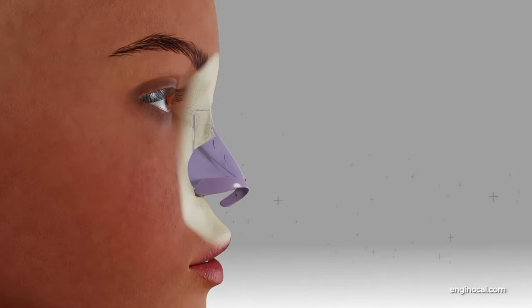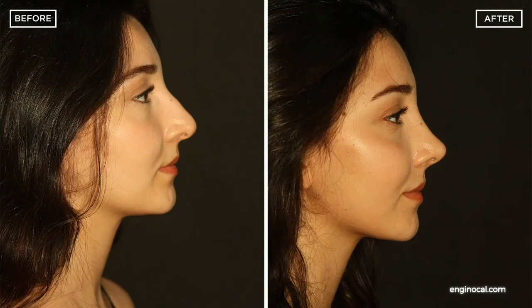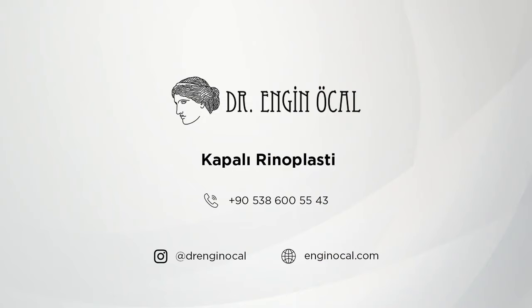Incisions are closed with medical thread, and the nose bridge is closed with band and splint. For further information and making an appointment, please contact us through Instagram, our website, or phone number.